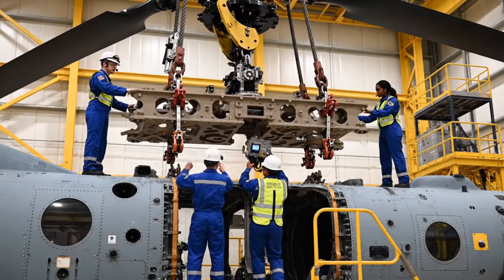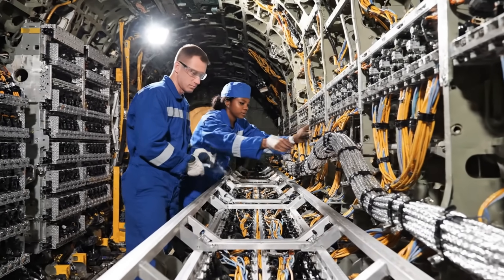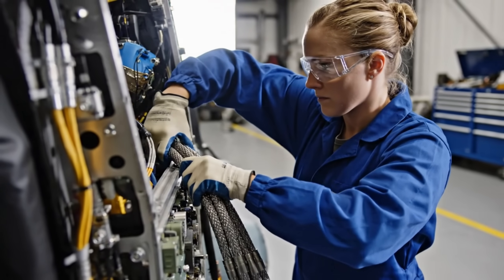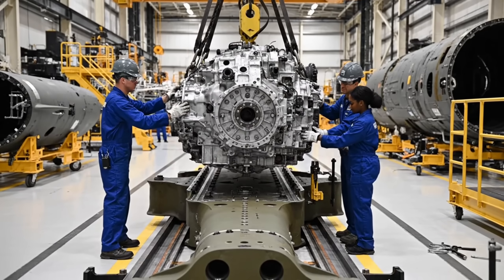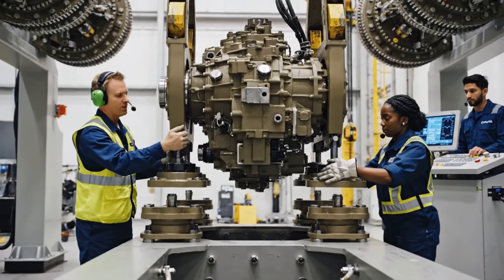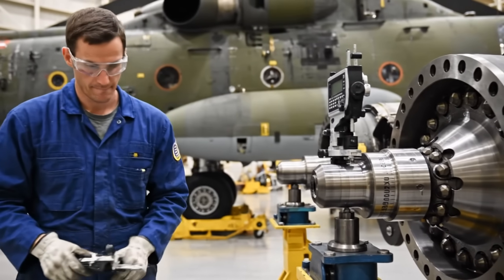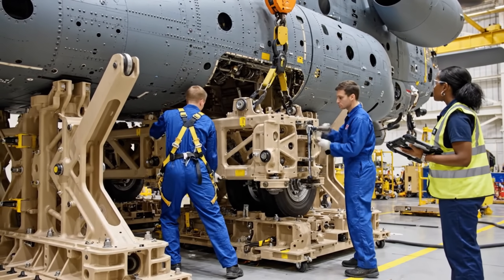Steady descent, watch your clearance on the left. Confirmed, mark the alignment pins. Easy now, coming down another two inches, watch the alignment pin on the left. Hold it there. Check the alignment on sector four. Looks good, clearance is nominal. Start the torque sequence.